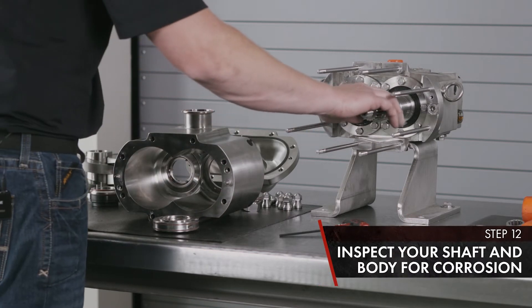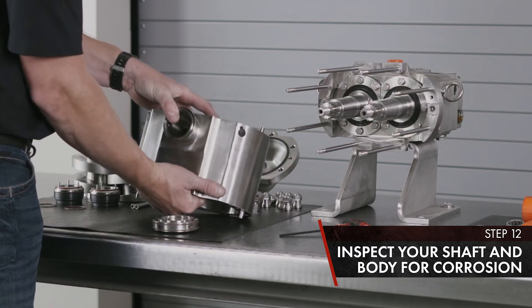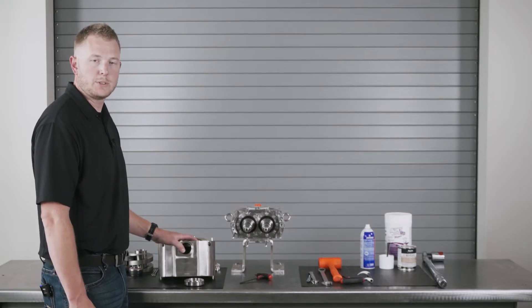Inspect your PD pump shaft in the O-ring areas for corrosion. Inspect your splines for wear. With your seals removed, inspect the inside of the body for corrosion as well. This completes the wet end disassembly of the Universal Twin Screw PD pump.